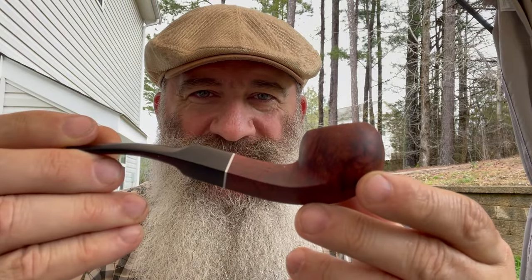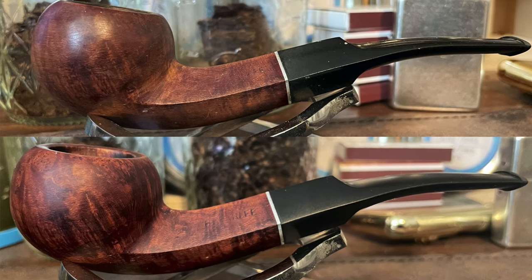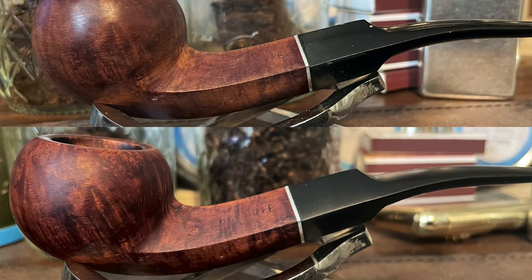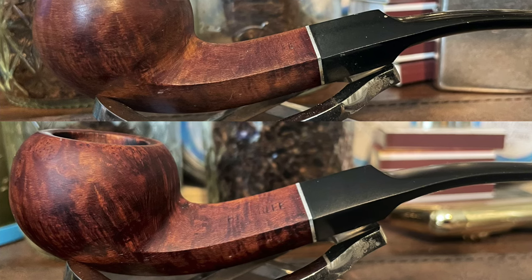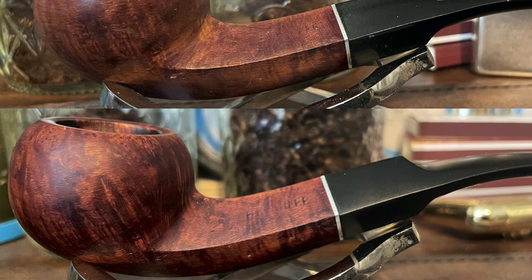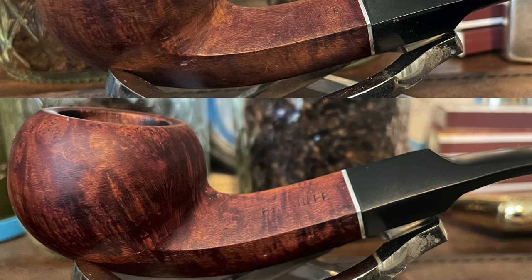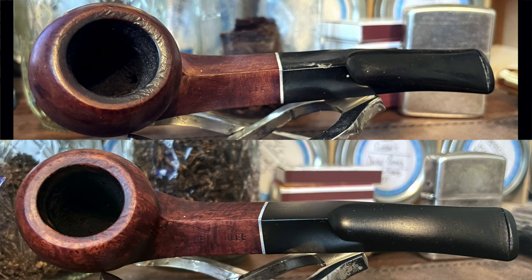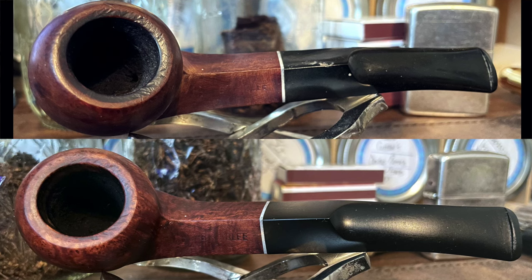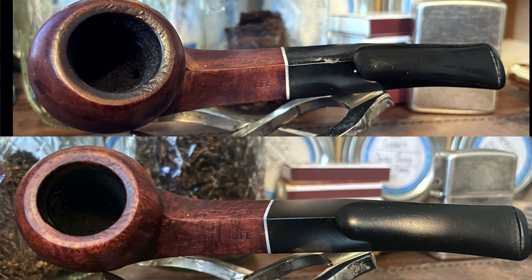I included before and afters on this one — not because it was particularly filthy or the stem was really badly oxidized, but because this one had paint flecks all over it. It took me some care to get rid of those. As you can see in the top picture, there's a paint fleck right along the stem at the curvature. You can see more of the paint on the stem and a little fleck of white paint near the bowl.